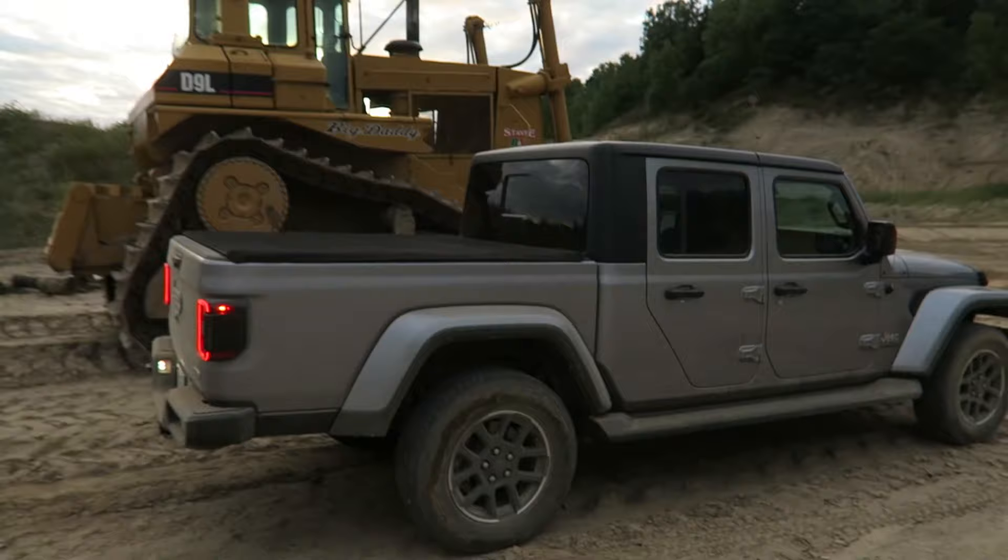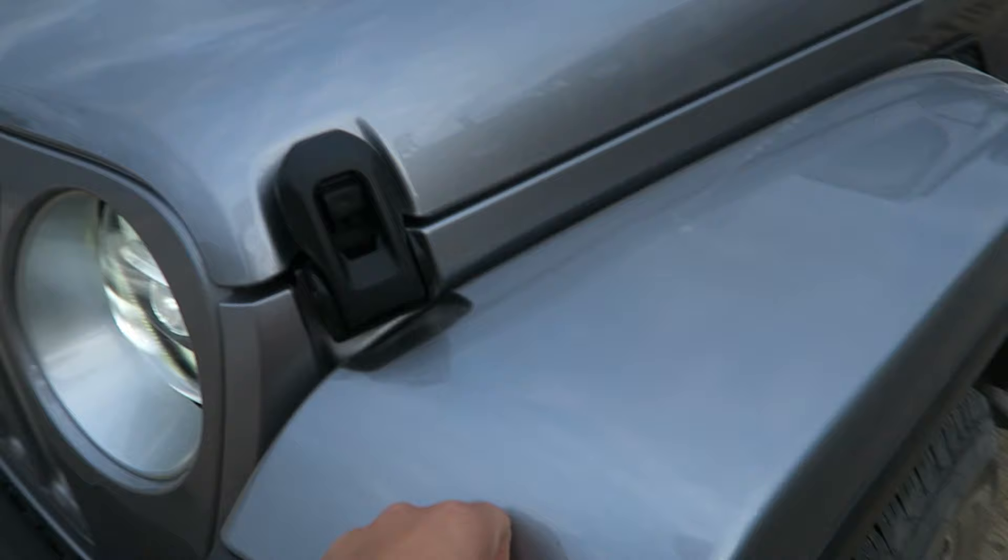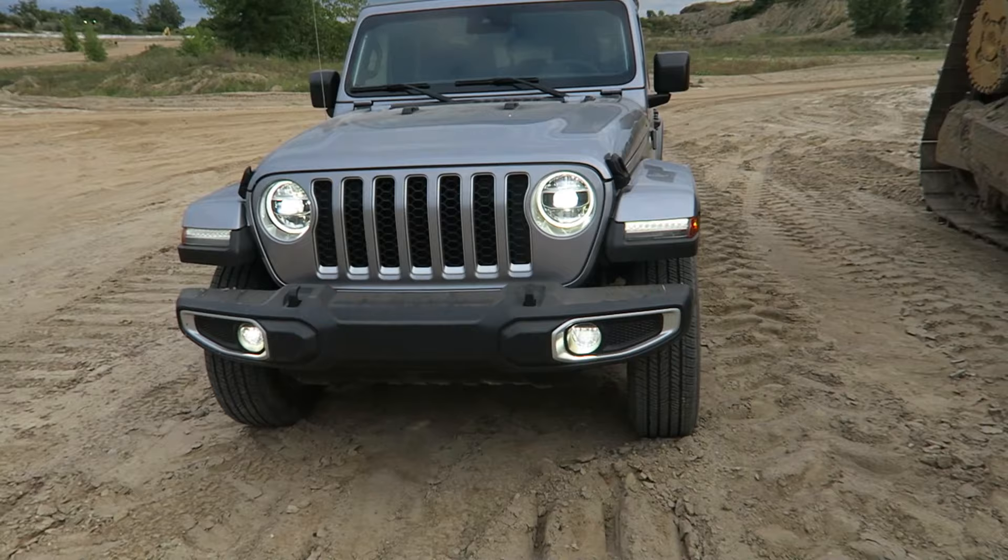Look at the LED lights I was telling you guys about earlier — LED light package front and rear. Up front you've got the daytime running lights on the body-colored fenders. Upgraded lights, it's good looking. I think in a different color it'd be even better; I'm not a huge fan of silver. This is called Billet Silver.